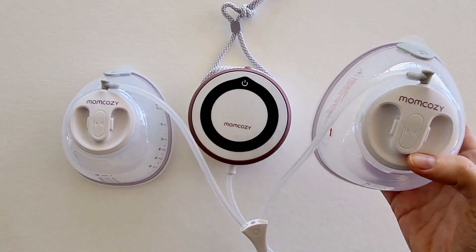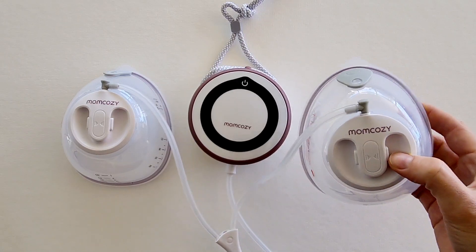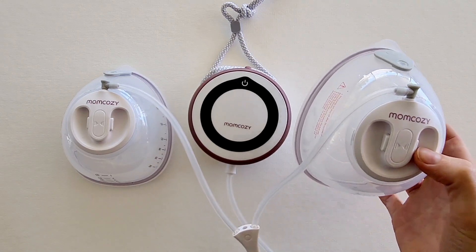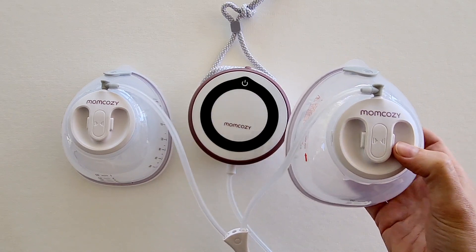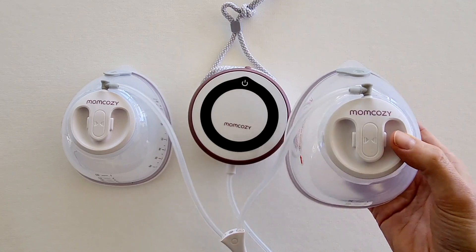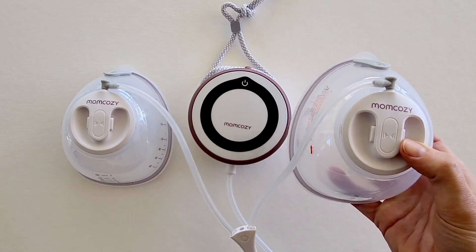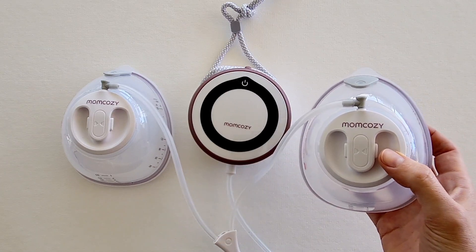The Mum Cozy V1 is a powerful portable breast pump with micro vibration technology. There are a few standout features of the V1 which I absolutely love, as well as some things you might want to consider if this is the right pump for you. So let's dive in and take a look at everything on offer with the Mum Cozy V1.